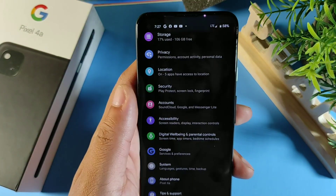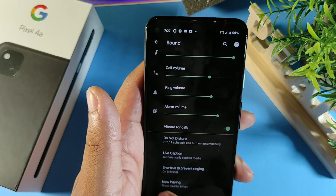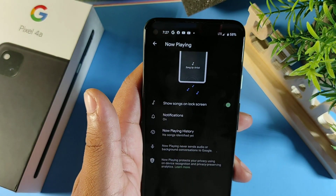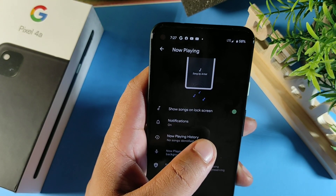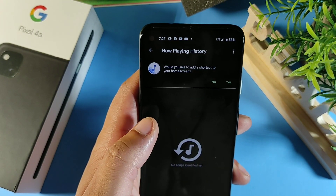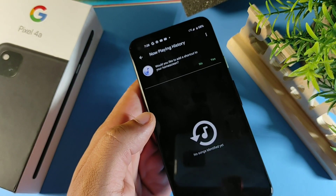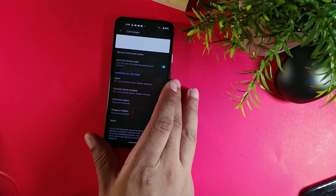The next option is in Sound. Go back into Sound and at the bottom under Advanced there's a feature called Now Playing. It's off by default, but when you turn it on, it shows songs on the lock screen — the song name and artist. You can also view the history and even add the Now Playing history to your home screen to track all songs played on your phone.